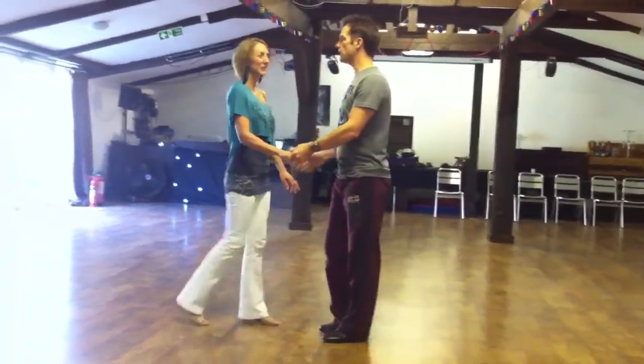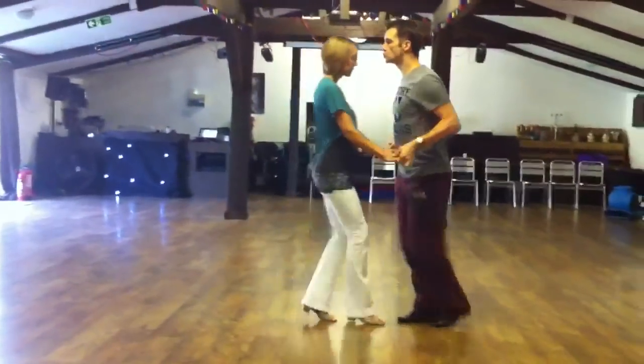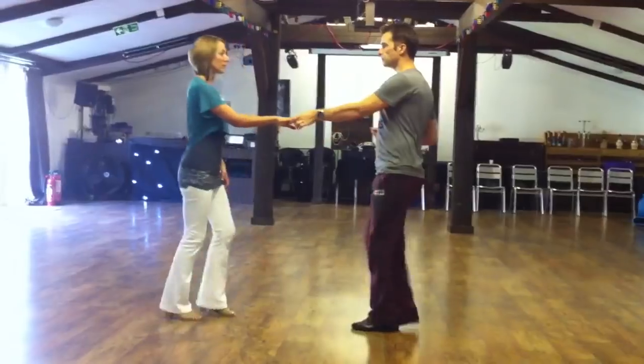So the beginner's class looked like this. We started off with sugar push. We had a walk, walk, trip, pull, step, trip, pull, step.